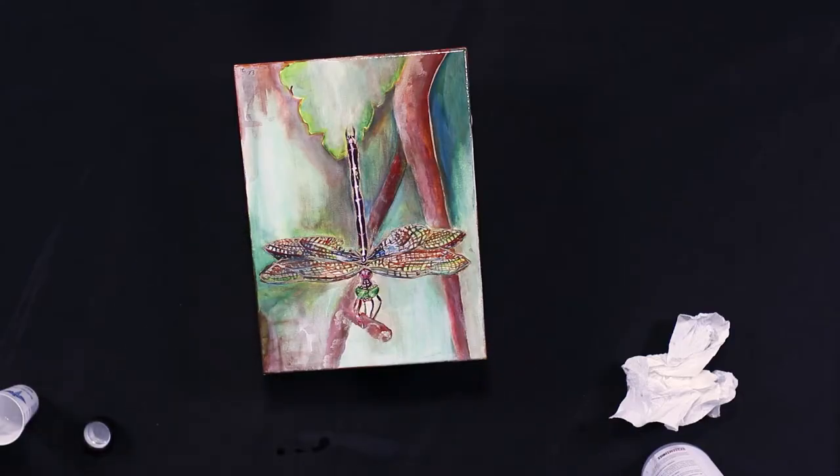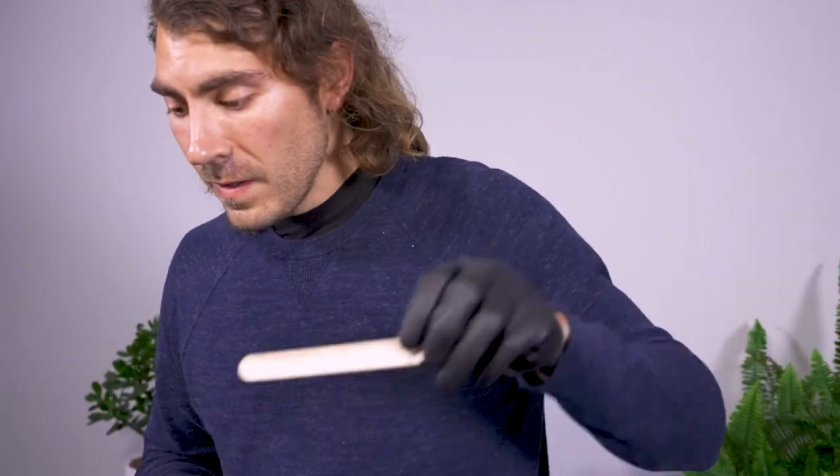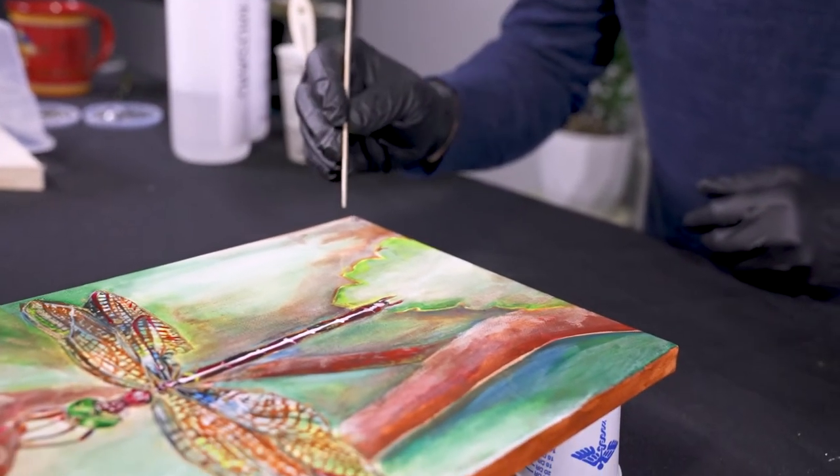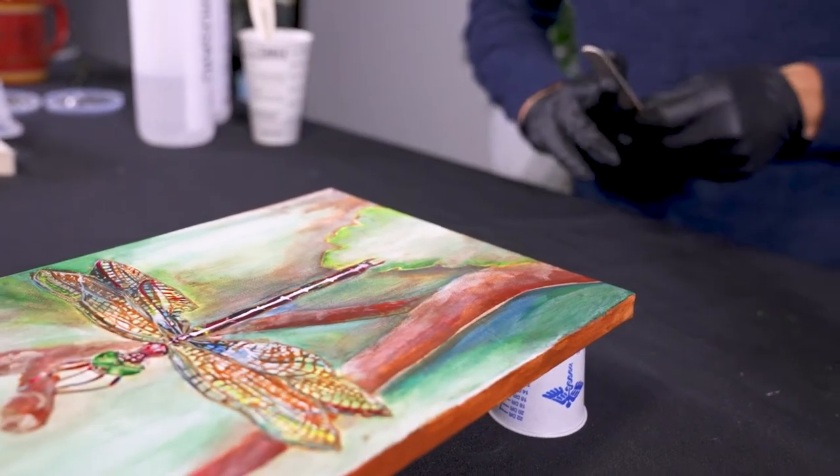Be ready to pour a flood coat as soon as this gels — it will probably take about five hours in these conditions. So our seal coat here has been gelling for about six hours. A good test is if you poke it with a stick and nothing transfers back to the stick, we know we're ready to pour our flood coat.